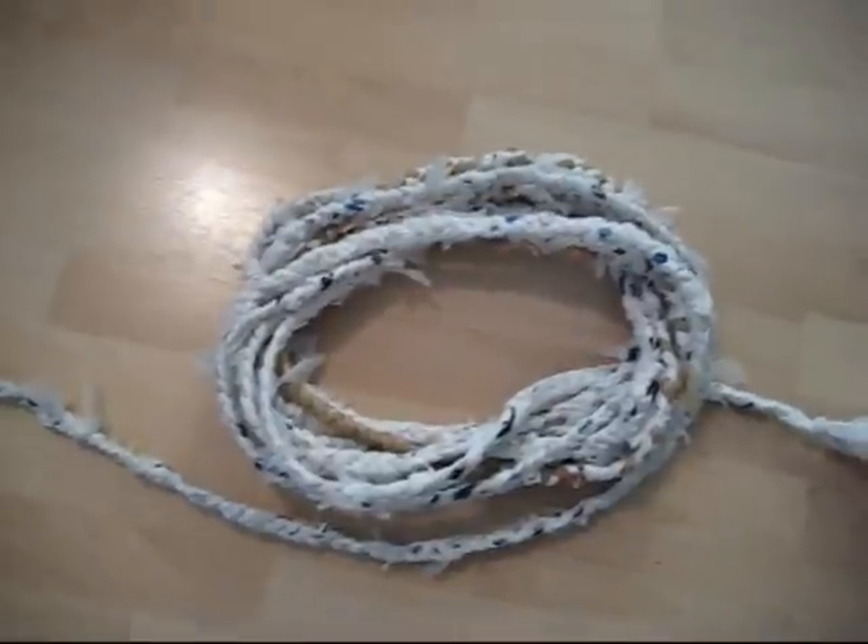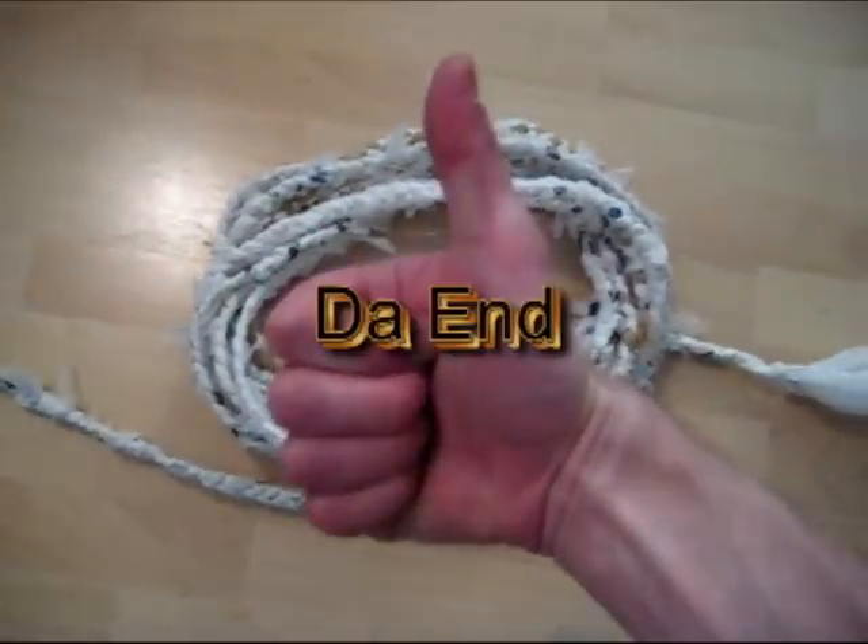Our rope is done. Good job. I keep my rope in the closet and add to it a couple times a month as the bags pile up. Now go ahead and get started — you'll be surprised at how fast the rope will grow. Stay tuned for more videos in this series where we'll learn how to make even more useful items out of this rope.